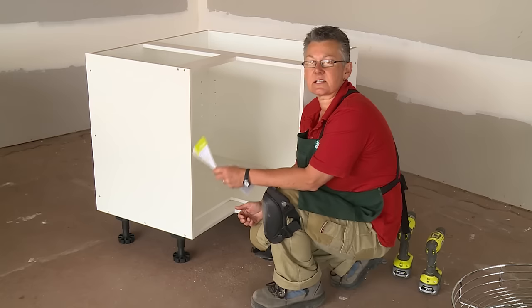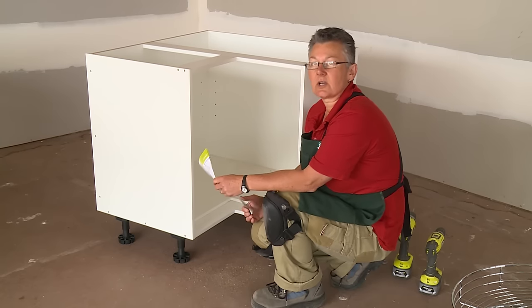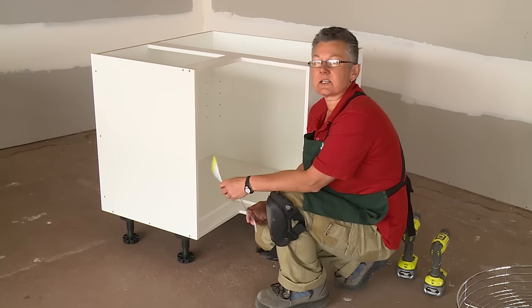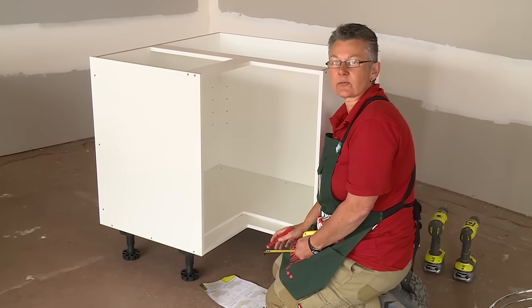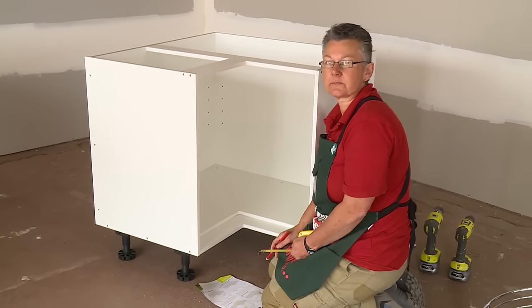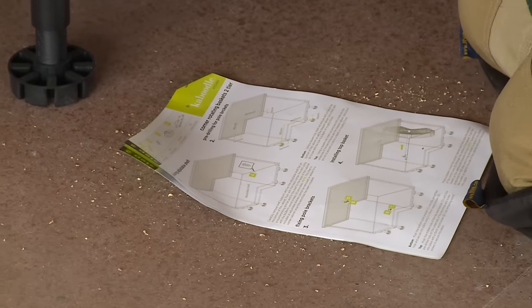So now we'll need to start and set out some measurements. Ideally, your bench top would be in place, and for the purpose of this exercise, we will put one on top. But remember, this corner cabinet is going to be installed with the bench top in place, so all your measurements and fixings will have to be done with the bench top in place. For the purpose of the video, we'll measure out the bottom first before we put the top on. Always refer to your instructions.